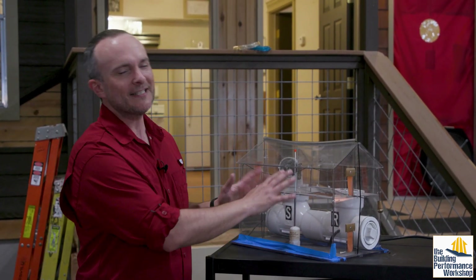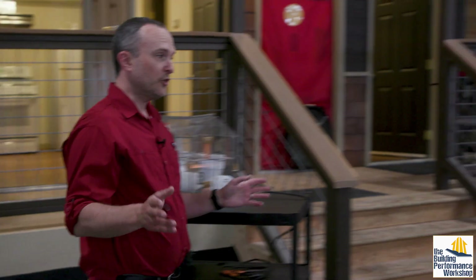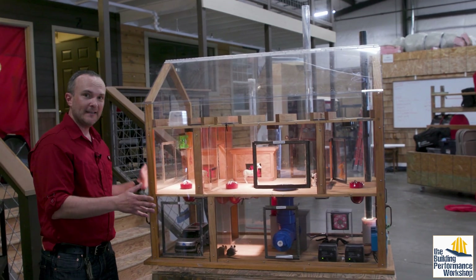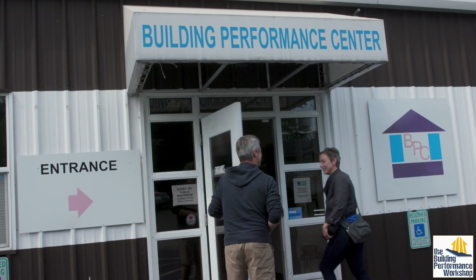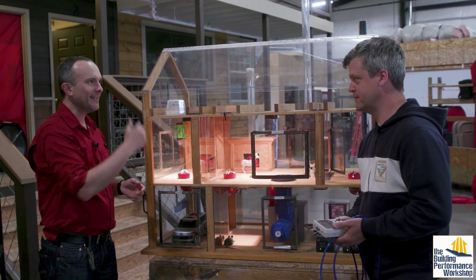Obviously this small model is a little simplistic and not very sophisticated. There's a much better way to do this. This is a big house of pressure, and we've got Jake Knuckles here at the Building Performance Center in Washington who's going to show us how all this works.